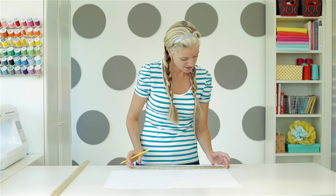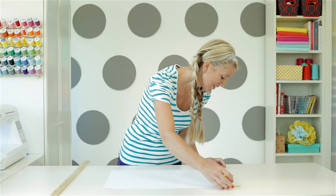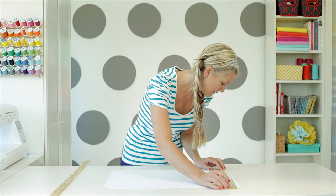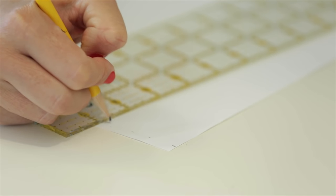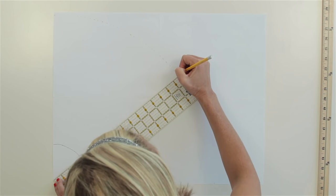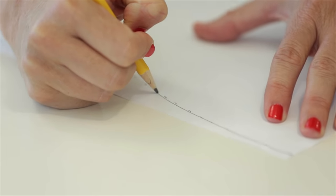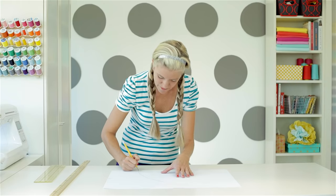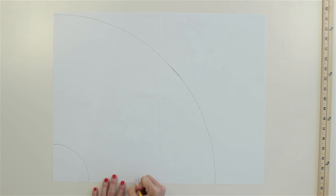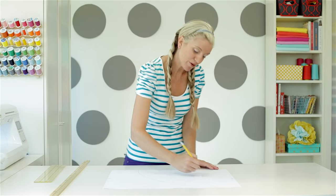Now let's do the one for the length. Start at that same center point and measure 16 and 3/4 inches for my daughter's size, then mark it on the other side. Just when you thought you weren't going to need math from school anymore — sewing actually involves a lot of math! Now draw those together. The last thing I want to do is mark on the sides that it's going to be cut on the fold. I write 'fold' on both sides. Both sides are cut on the fold. I'm also going to write down that this is for 8 years old. Let's cut it out.